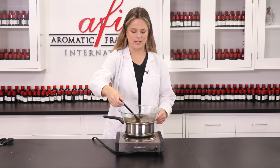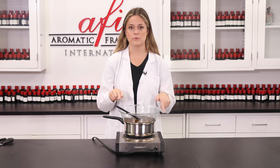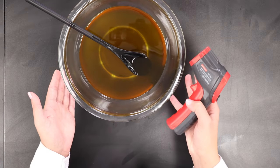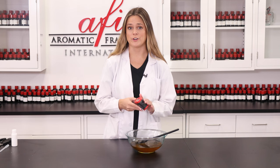Alright, it looks like everything is now finally melted together. So what I'm going to do now is remove this from the double boiler to cool to about 108 degrees Fahrenheit. Alright, so I've got my mixture cooled down and I have it at 105 degrees, which is pretty close to 108 degrees Fahrenheit.